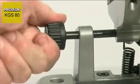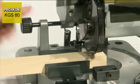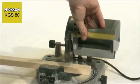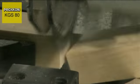The saw head can be adjusted laterally to ensure that the saw cut is as close as possible to the edge of the vise, regardless of the angle of rotation of the table and the size of the clamped workpiece. The advantage: short clamping lengths prevent the workpiece from being ripped out of the vise.